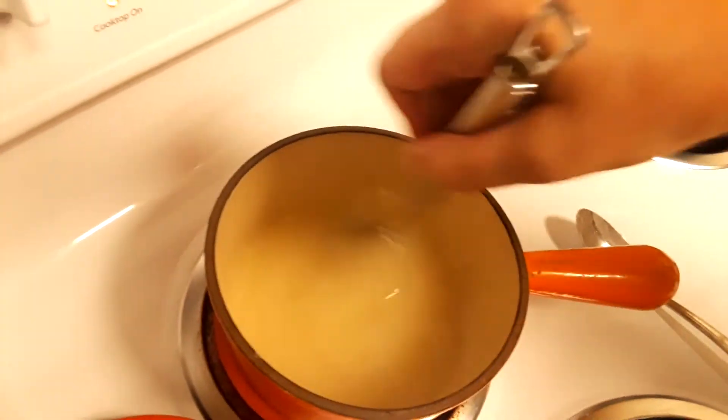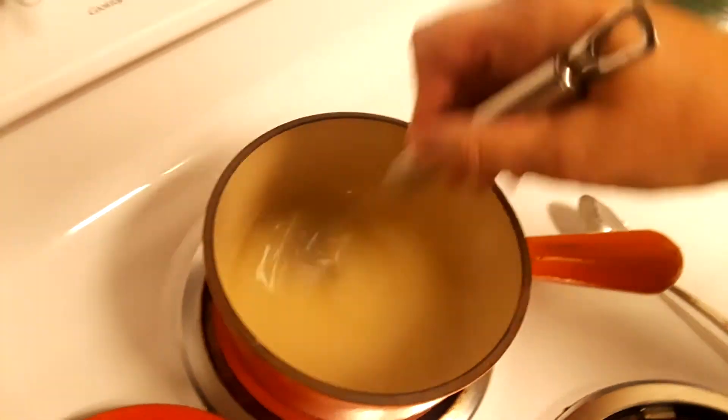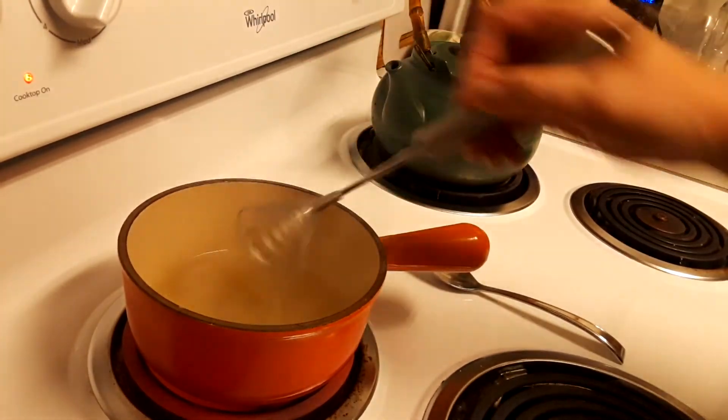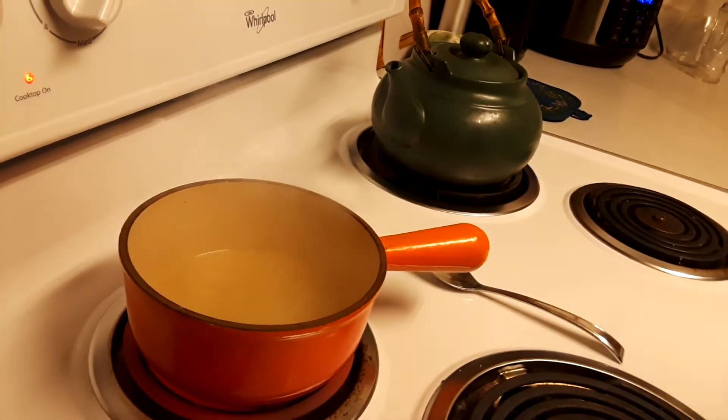I might be wrong, guys — I might need another one of my chicken stock cubes, so that's what I'm going to do.